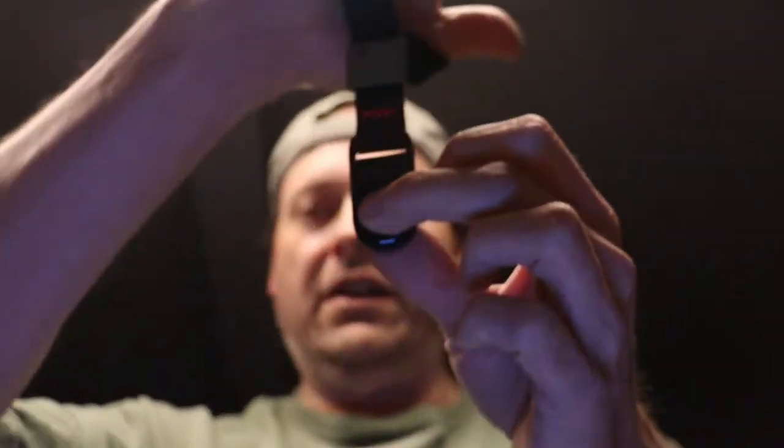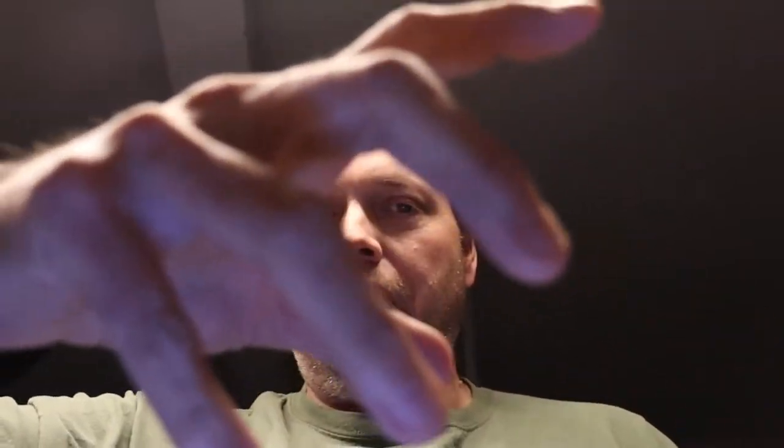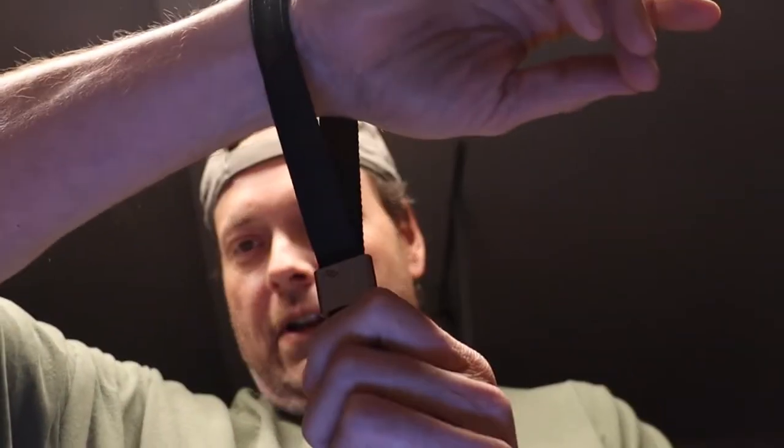This is the Peak Design cuff. It goes right in your hand so I can carry the camera freehand with it. But if it were to fall off, this slides and would lock on to keep you from dropping the camera.